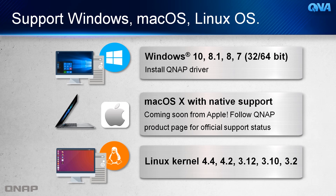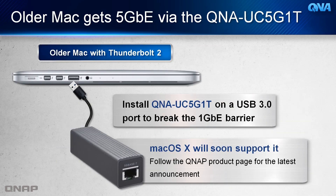Compatibility is one of the strong points of the QNA-UC5G1T. It supports Windows, for which you must first install the QNAP drivers; it supports Linux kernel of different versions; and Mac OS X native support is coming soon. For older Mac versions, this network adapter will simply break the 1 Gigabit Ethernet barrier after installing and accessing its services.